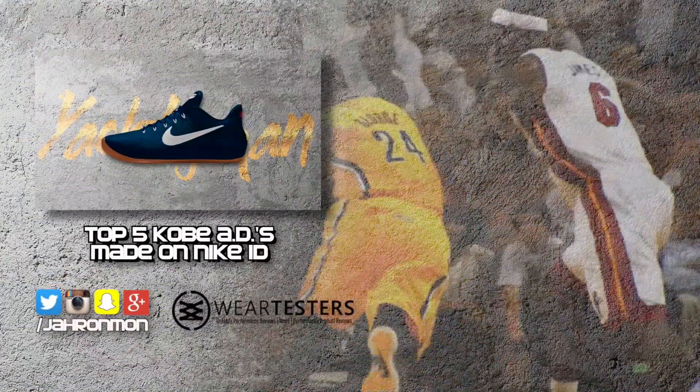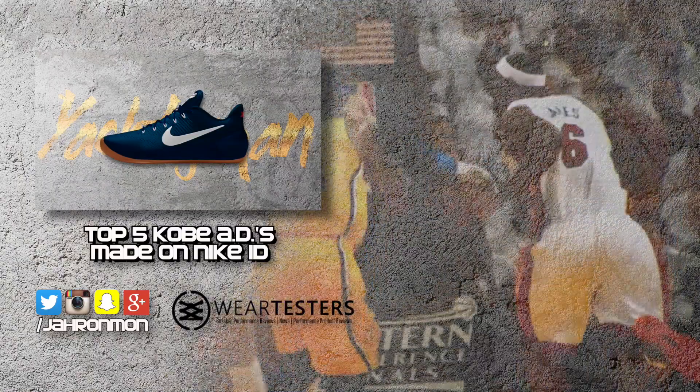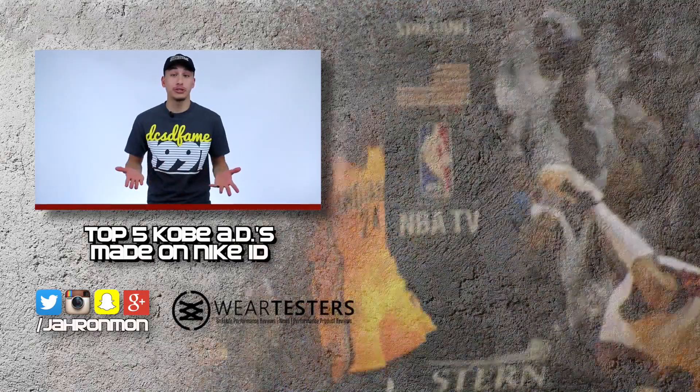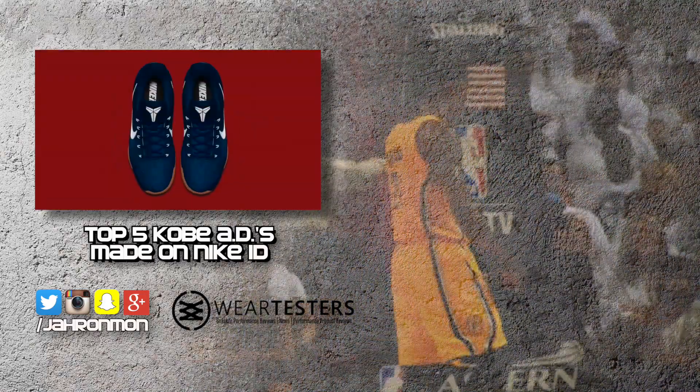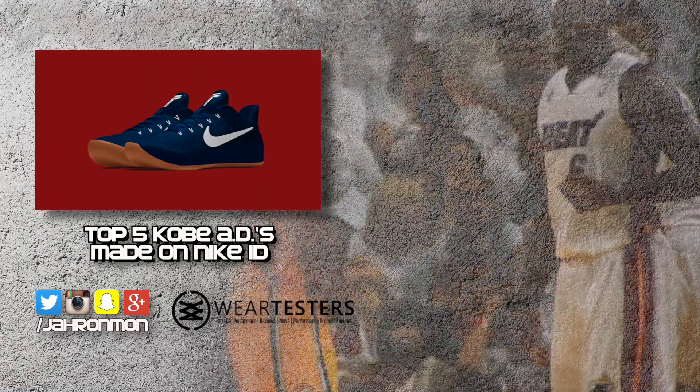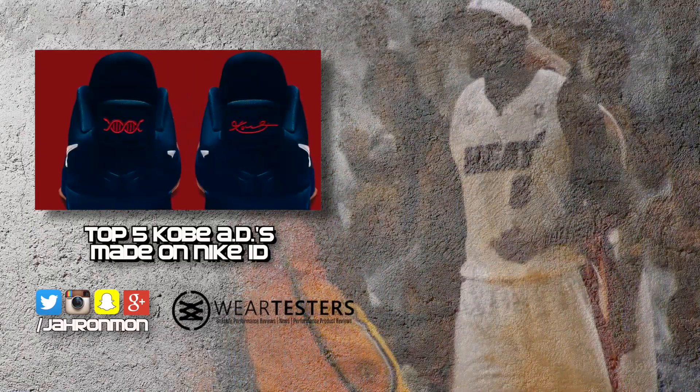Coming in at number four, we've got this obsidian color scheme that I'm calling the Yachtsman colorway. The reason why I'm calling it that is because they just remind me of boat shoes — the navy upper, gum bottom, and white hits just remind me of something that a guy who owns a yacht would wear.